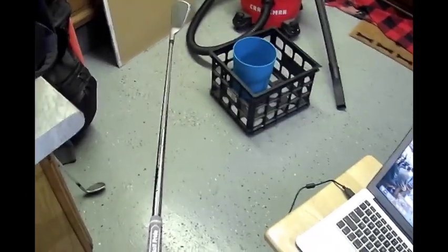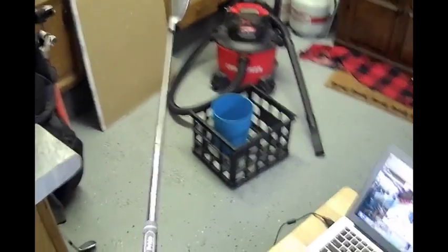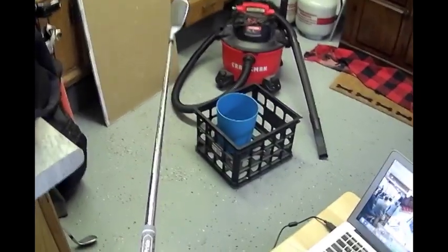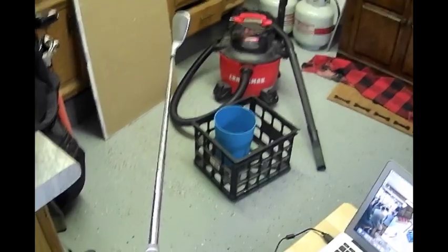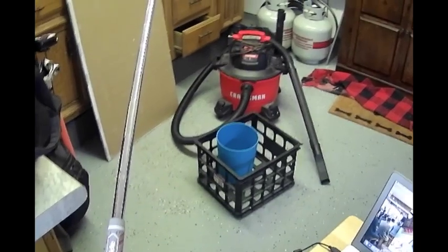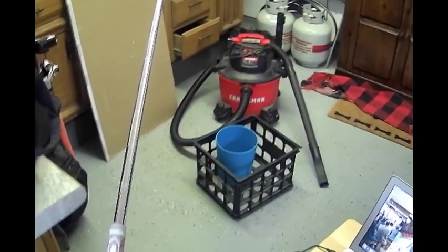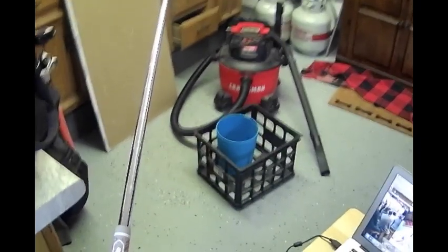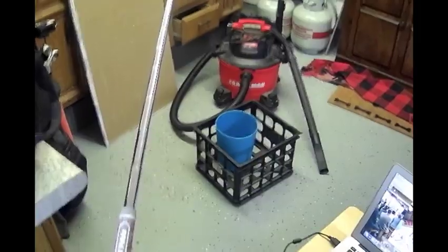Once the grip is on, I recommend waiting about 12 hours to let the grip solution fully dry, and then you're good to go. I appreciate you guys checking out the channel today — hopefully this helped those of you wanting to regrip your own clubs at home. If you liked the video, make sure you hit that like and subscribe button. See you next time!